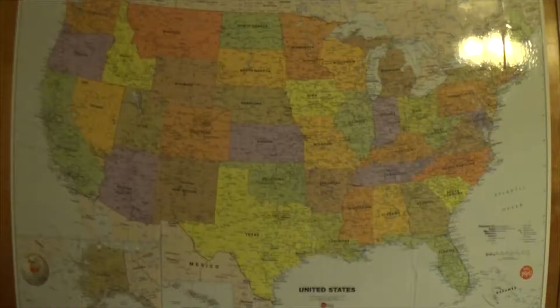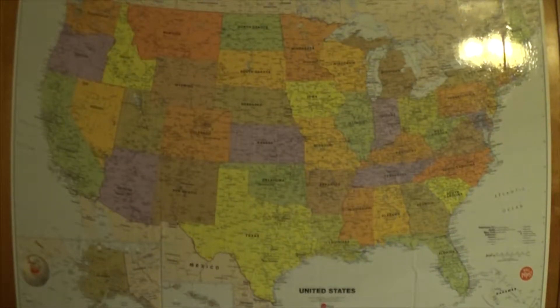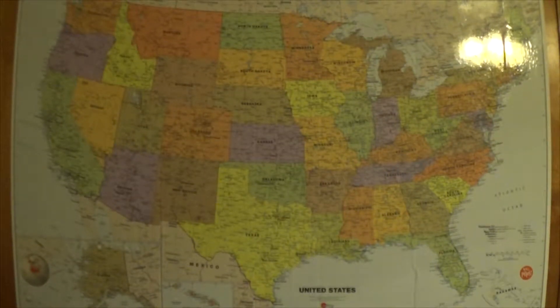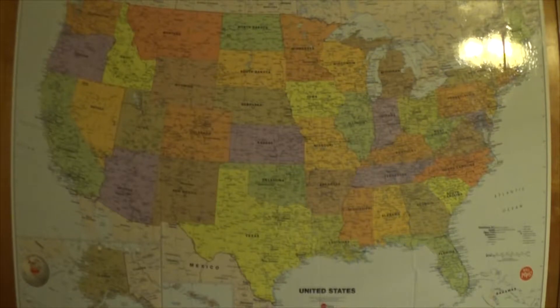Welcome to Thursday Reviews. Today we're going to be reviewing a dry erase US map. This is the dry erase map that has appeared in every single Thursday Reviews episode since episode 15, with the exception of number 17, but that's a different story.